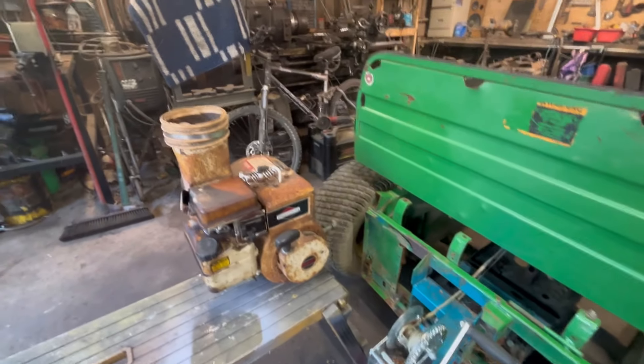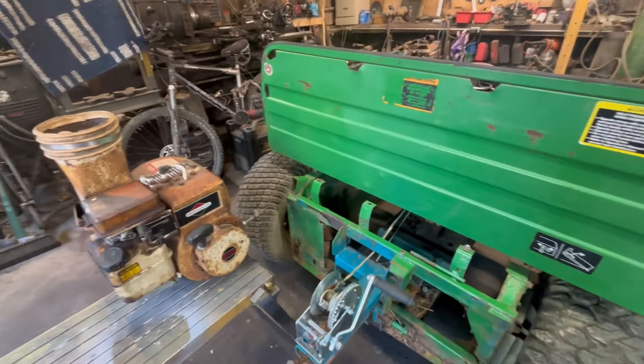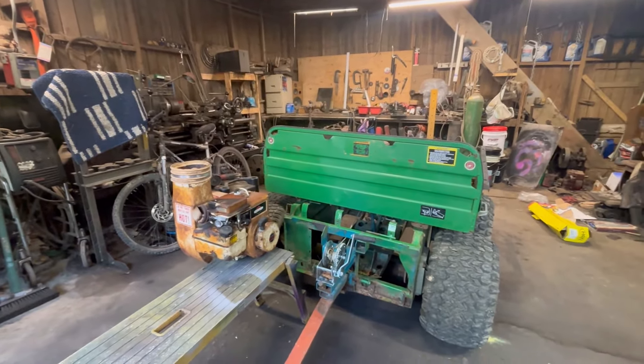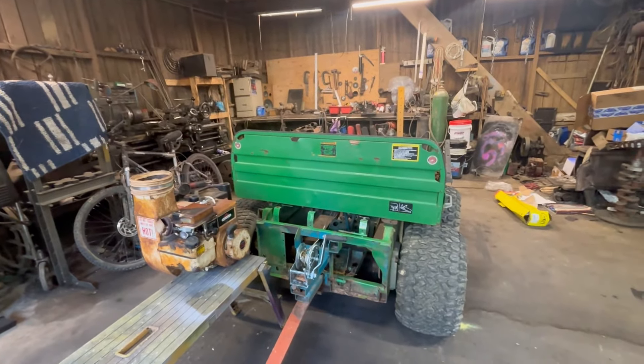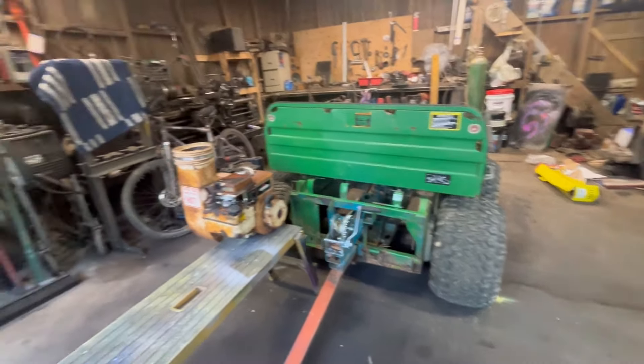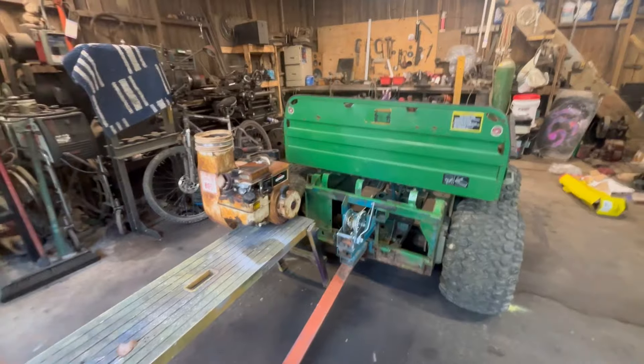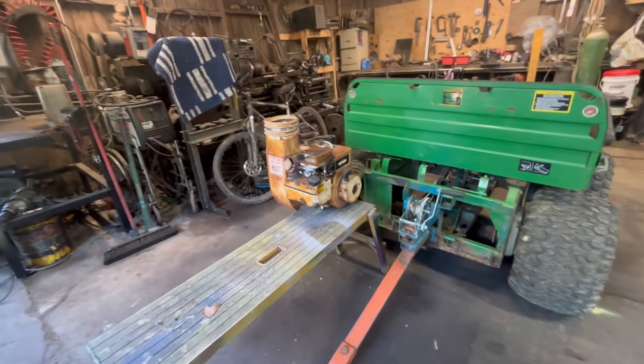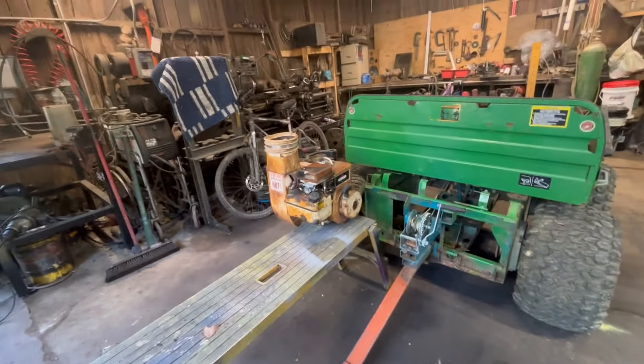We've got a lot of big sycamore trees that drop massive leaves, and it's time to vacuum a bunch of them up. I know these leaf vacuums come up on Facebook Marketplace for pretty cheap, but that's just a big trailer-sized thing that only does leaves. So instead, why don't we make something a little more modular — a convertible kind of thing that lets us easily plug in this leaf blower unit and blow them into this utility trailer I already have. Pretty much making something from stuff I got for free.